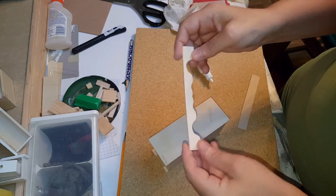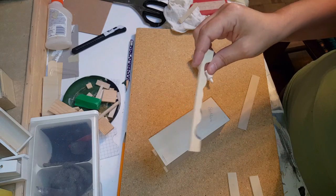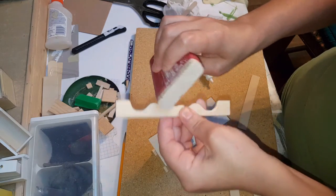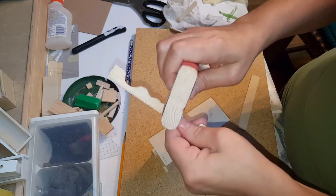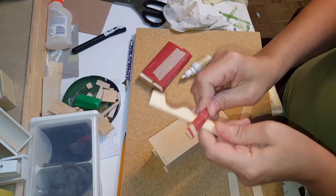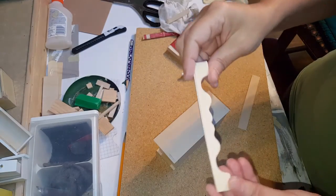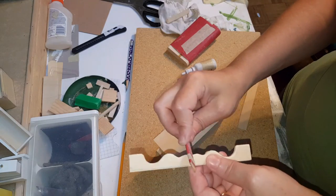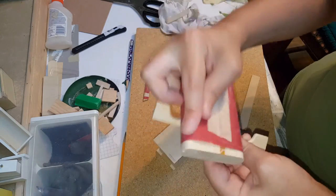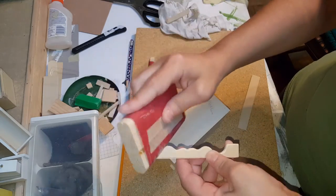We went ahead and cut this here. I actually cut two because I'm making a second one. You can sand it using the round part of your little homemade sanding block. If that doesn't work for you, you can tape some sandpaper to a popsicle stick and sand it that way. Once you have it sanded and you've used the sanding block to get in the middle and cover the bigger part, just kind of take it around and make sure you get it all smoothed out so it doesn't look choppy.